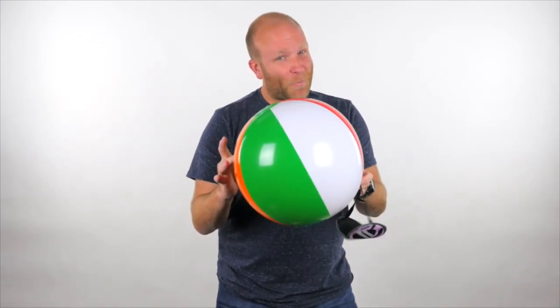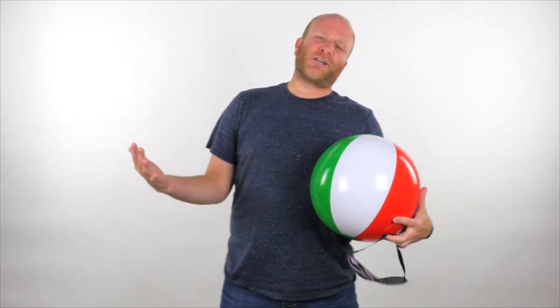What's up guys? It's Keith here and now we're gonna play a game called Musical Beachball. That's right, it's kind of like musical chairs but I thought I would change it up a little bit.